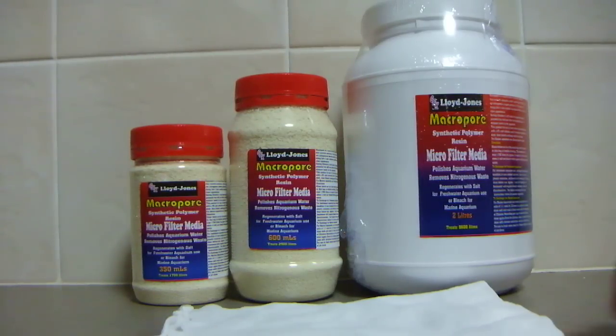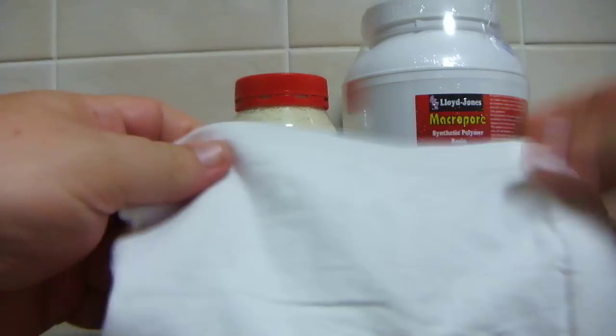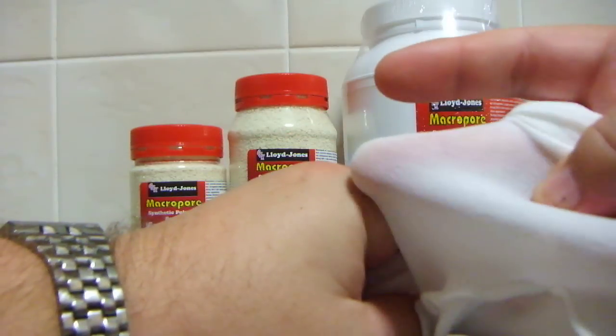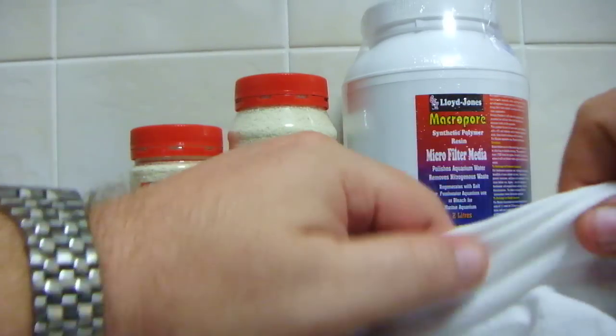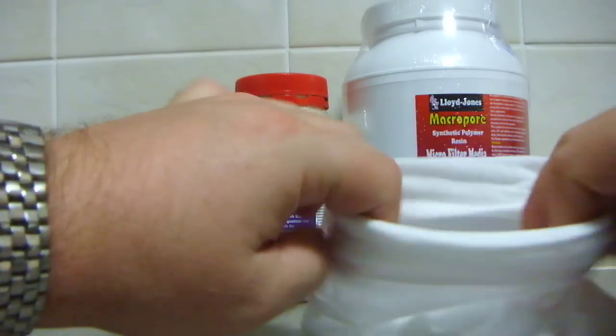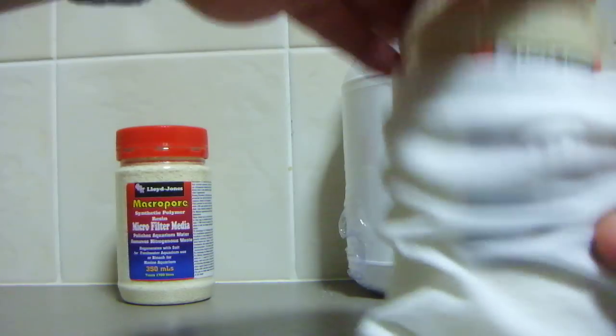Basically all you do is put the resin into a filter bag. We supply one bag with each item, and as you can see it allows the water to penetrate through and allows the Macropore to do its job. The 350 ml will easily fit in the bag, and the 600 ml will easily fit in the bag too. For the 2 litres, I'd suggest getting 2, maybe 3 bags.